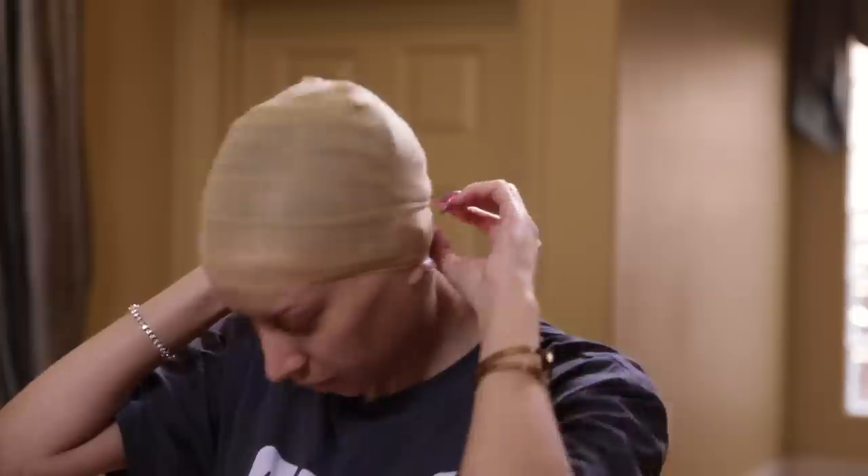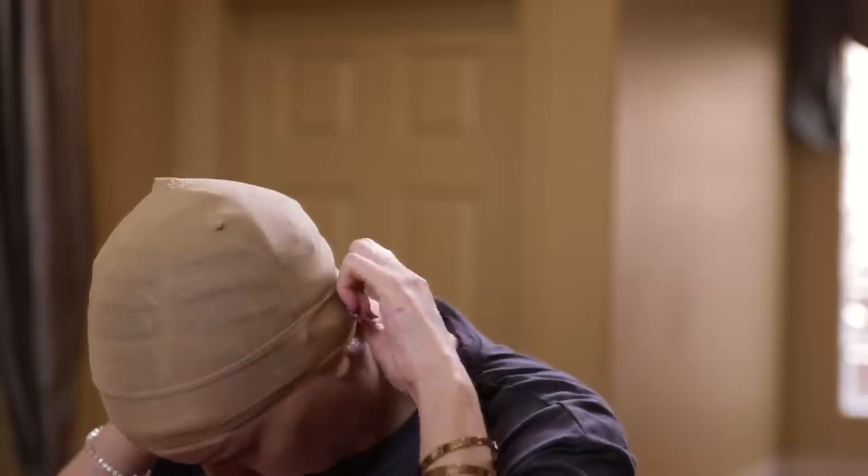Yours will be the same color — mine are just different because I lost one of them. On the second band, we're going to go ahead and put it just behind the first one because we do not want this to be bulky. We don't want to double it up — we want them to just be a little offset. Then most importantly, make sure it's covering your hair in the back. You don't want to pull down too hard because you don't want your wig cap to be too big. Perfect — we're off to a great start.